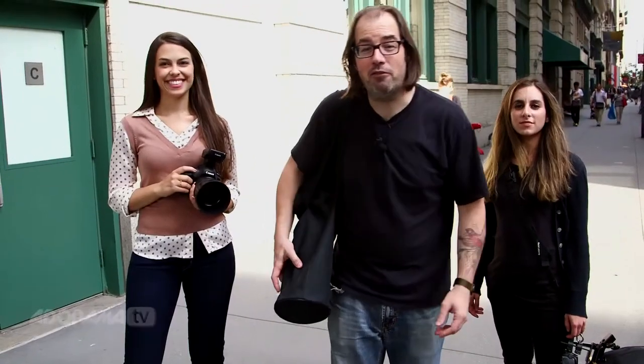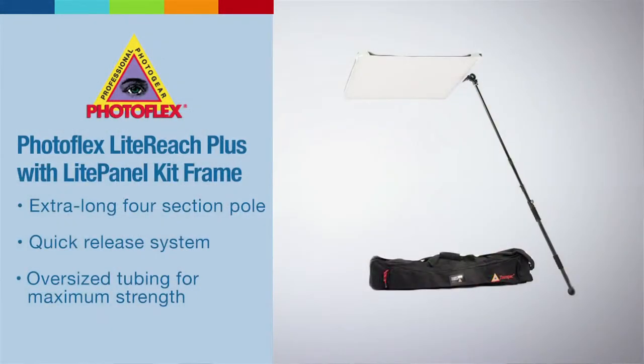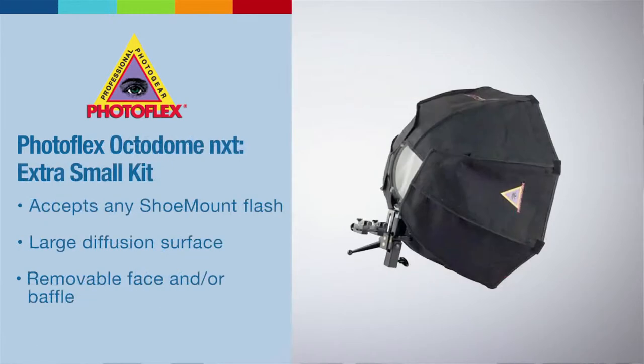That was a great shoot. I want to thank Photoflex for letting us use the light reach and light panel kit. It's a great kit to keep in your car, ready for any opportunity to do a shoot. Let us know what you think in the comments below and how you'd use this kit. Be sure to subscribe to AdoramaTV and I'll see you next time.